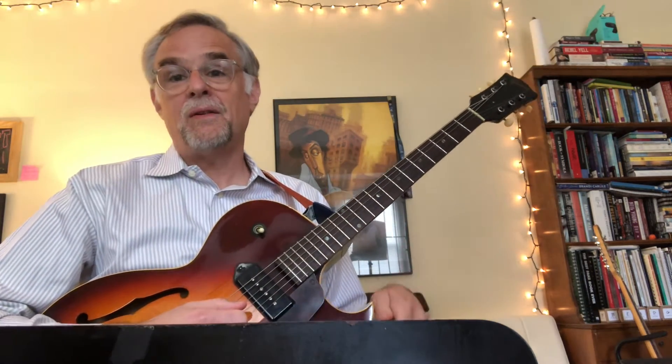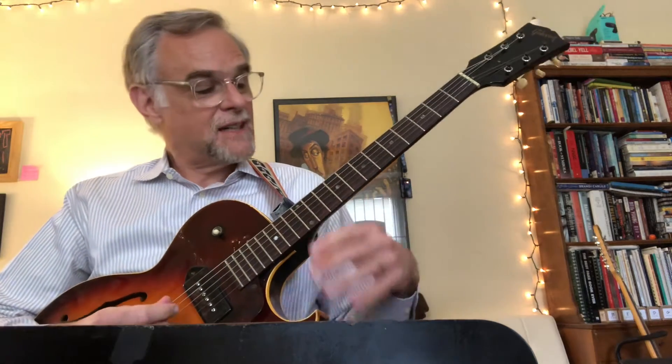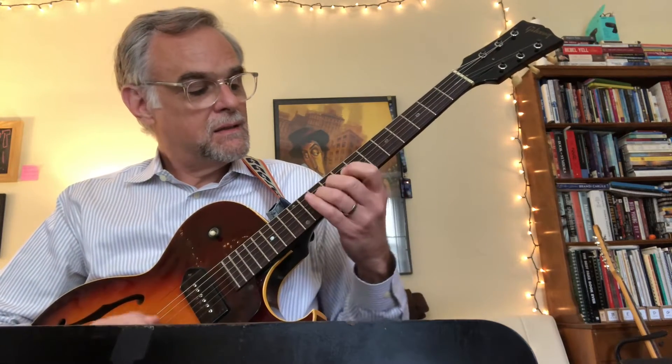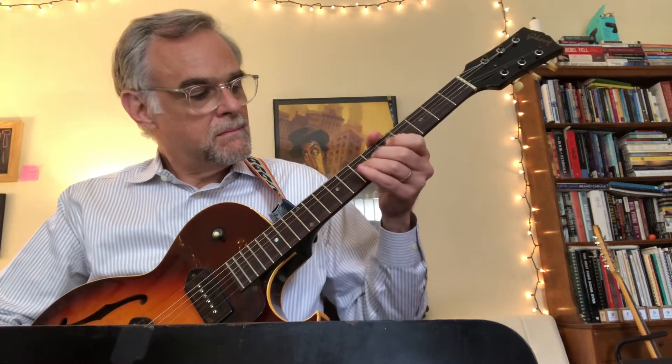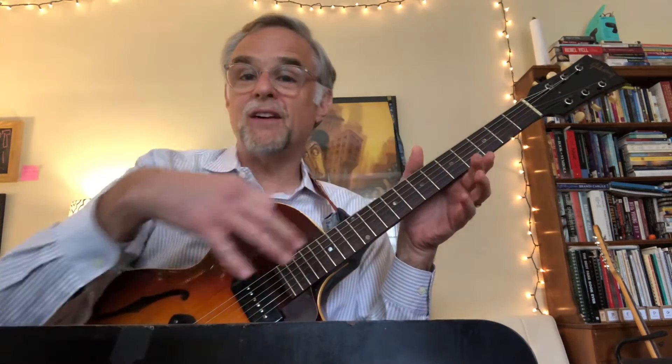So there's another section, and then there's a different section. There's a little lick in there too. I've been practicing all these sections separately, and you have to kind of put them together.